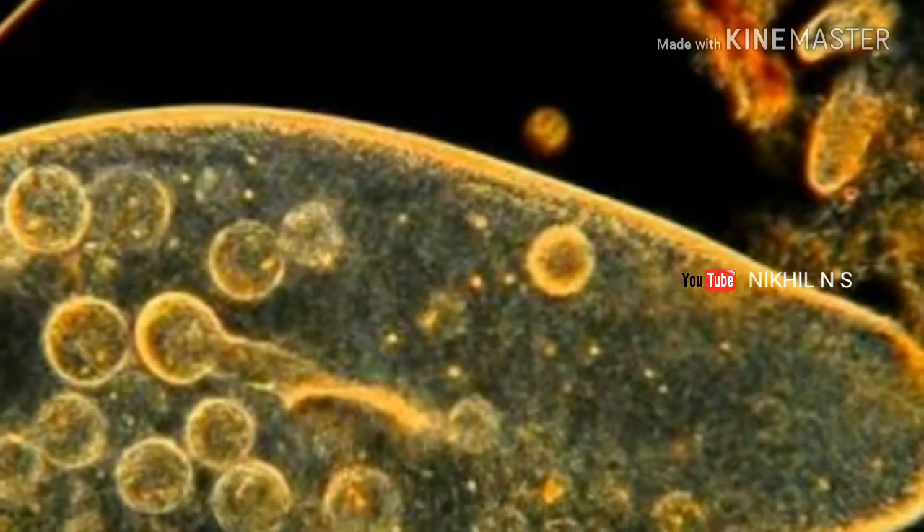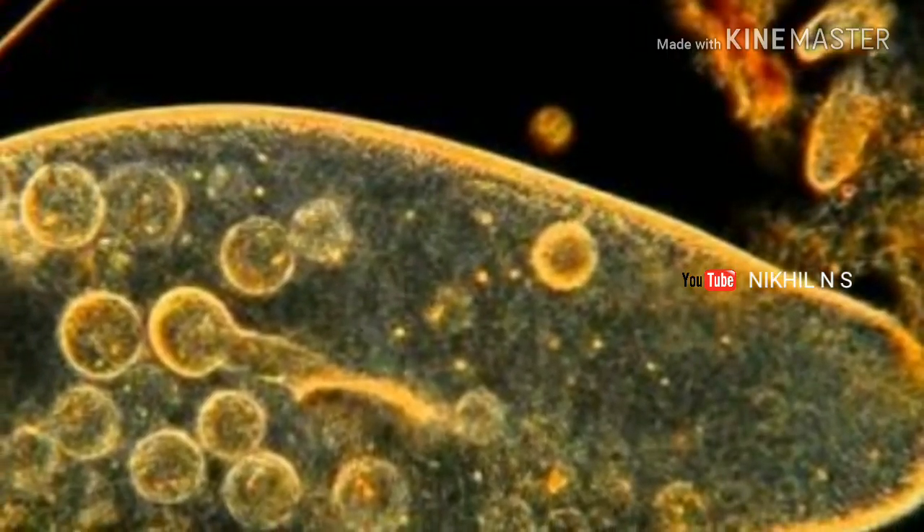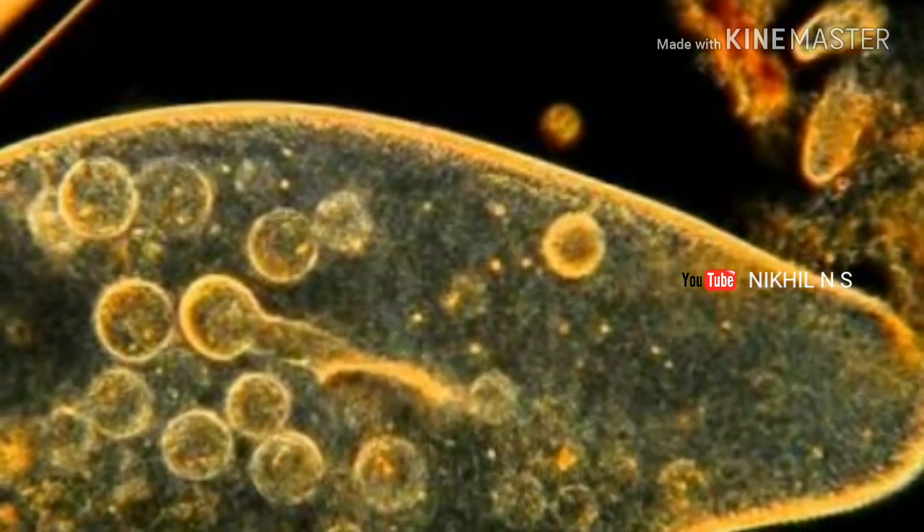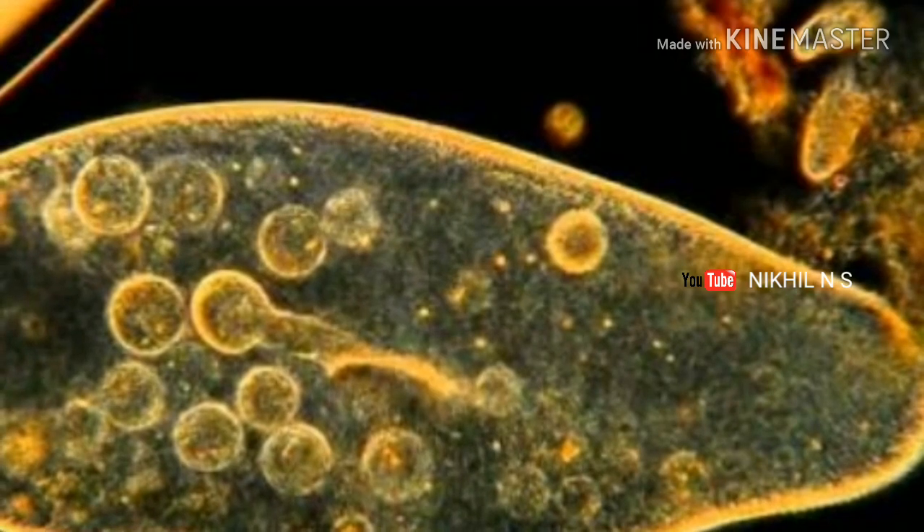Hi friends, let's talk about Paramecium. Paramecium is the best food in our eyes. This is the best food in Bita Vishnu fries.